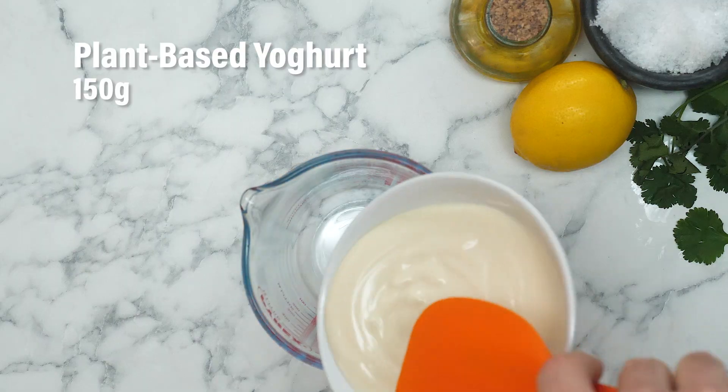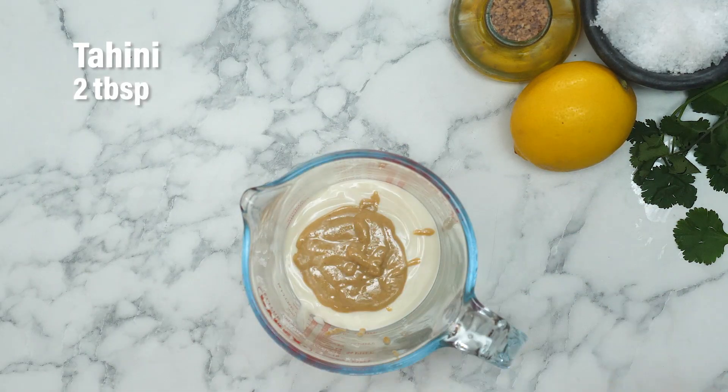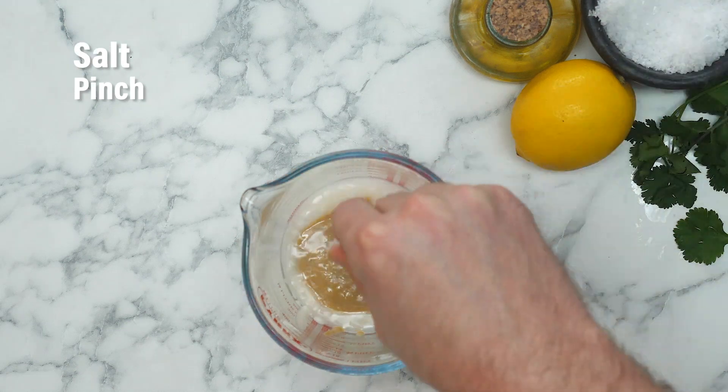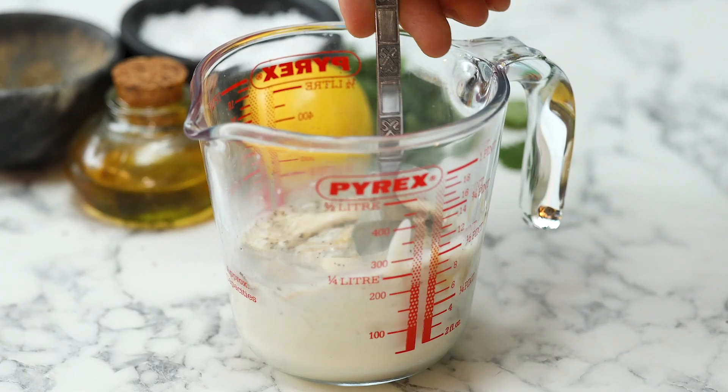It's high time we crack on with our dressing. The dressing we're about to make is super simple, but sometimes simple is the best way. We've got some vegan yogurt, a little spot of tahini, a splash of water, some salt, a nice big pinch of pepper. Stir everything around until it's nice and smooth.